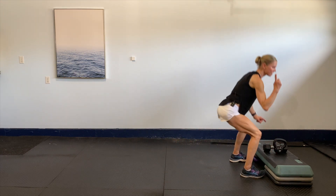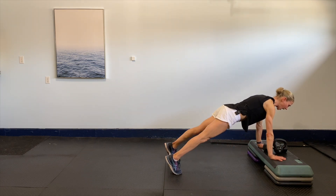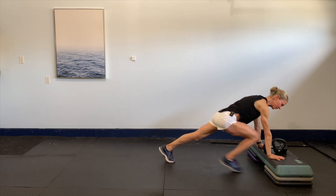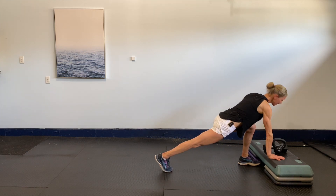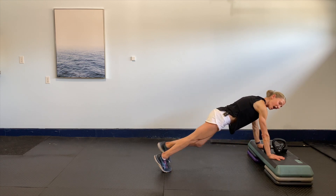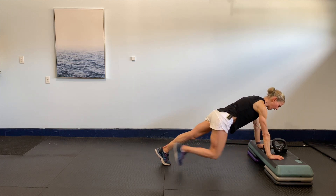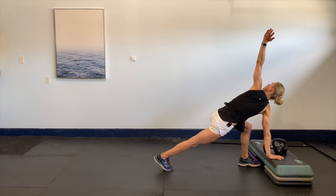Take it back down. Set that plank, keep that core nice and strong — drive that foot in front, rotate it out. Back to center, plank out, bring the leg in front, little rotation. Just two more times. Down and out, bring it in, give that wrist a little circle. Back down, out, bring it in, little circle.